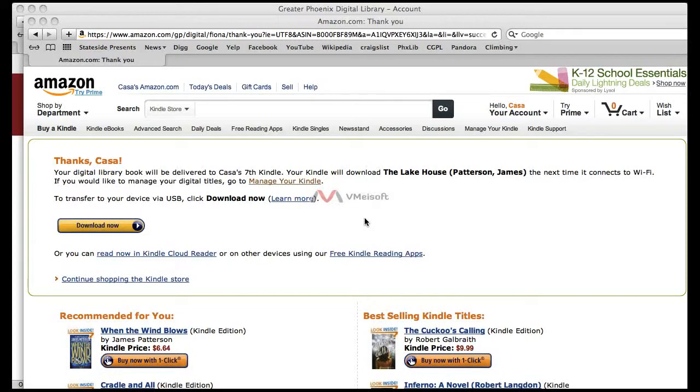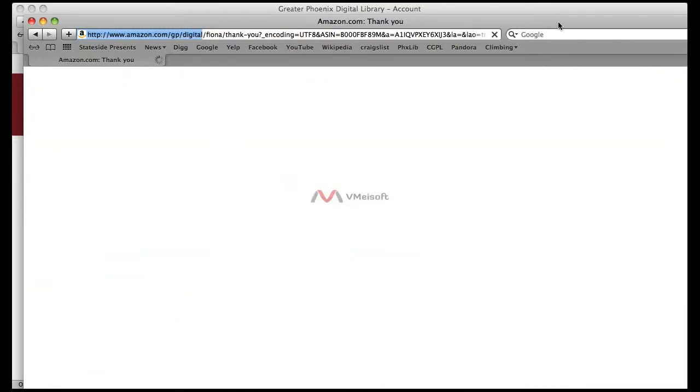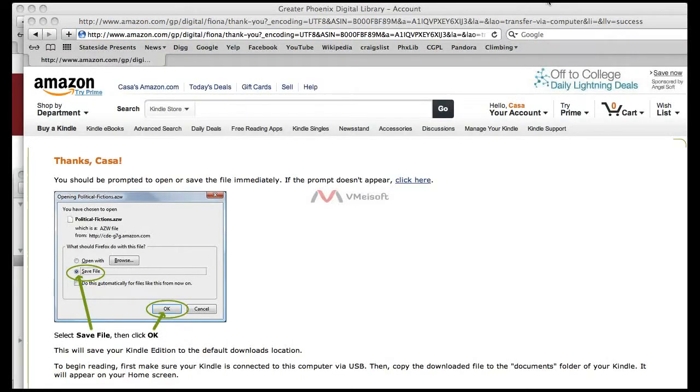Some titles require that you transfer the library digital book via a USB connection. In order to do this, you will need to click on Download Now. When you do that, it will bring up a separate window asking you to save the library digital book. Once the window appears, click on Save and save it to your desktop.